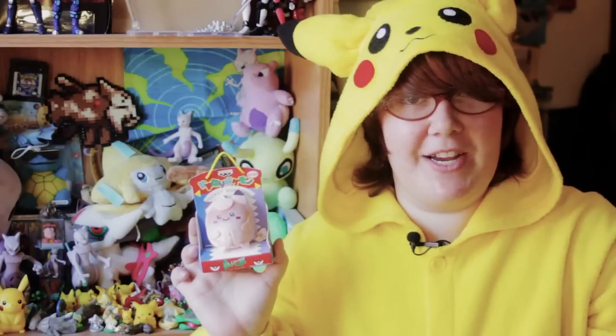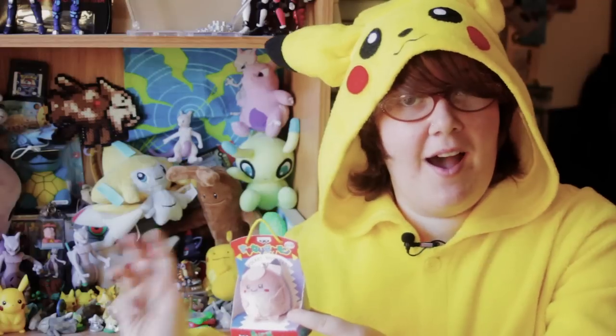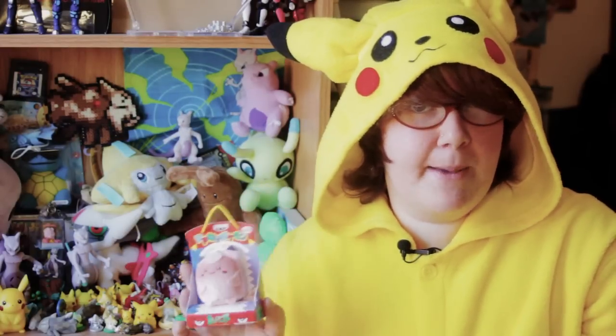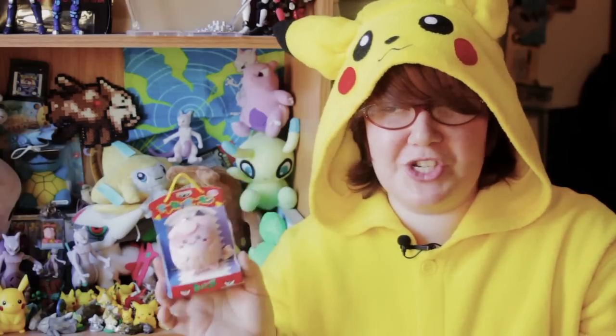Hey guys, Horatio here, and today we have a third and final — for now — Belle Plush review. Today it is the Clefairy Belle Plush. To see an explanation of Belle Plushes, check out my Pikachu Belle Plush review. I also have my Poliwhirl Belle Plush review. They are exceptionally cool little plushes, exceptionally rare and collectible, and they do live up to their name as jingly, adorable little Belle Plushes.